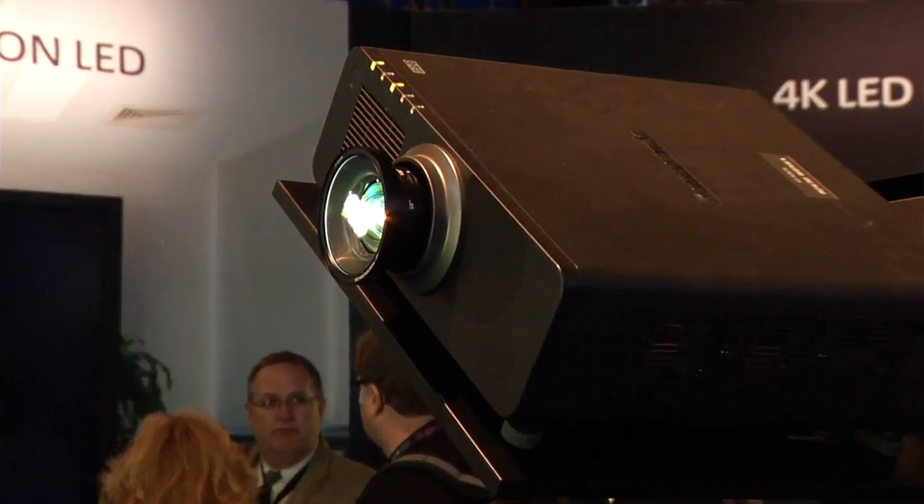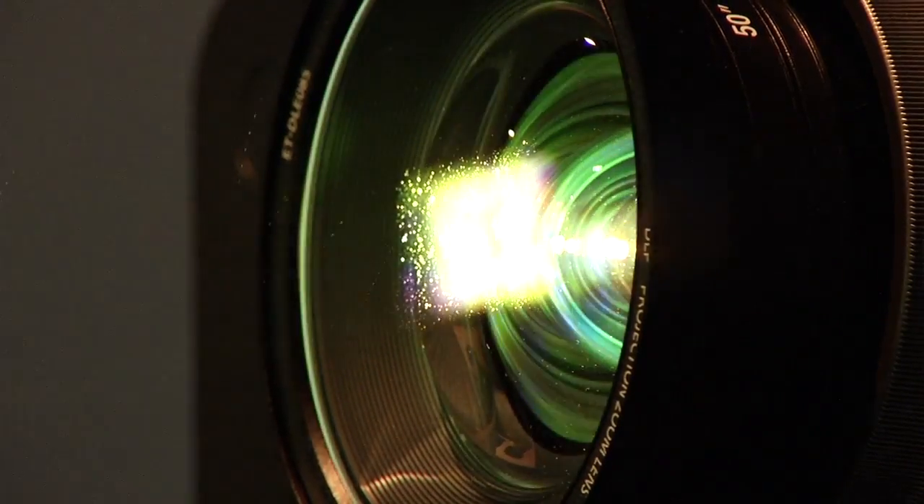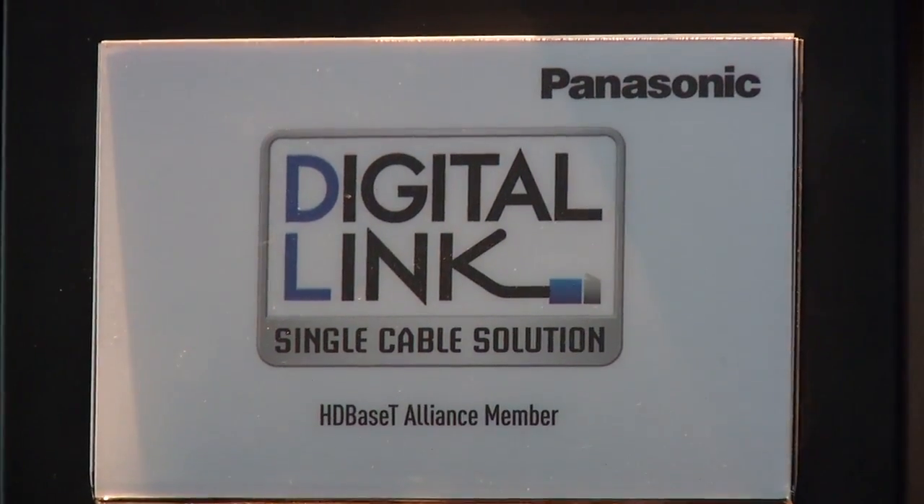The Panasonic laser projector comes in at 6,000 ANSI lumens. It supports HDMI, DVI, DisplayPort, and Digital Link — which allows full 1080p content with audio and control over a single Cat6 cable for simplified installations. Native resolution is WUXGA (1920x1200), with a WXGA (1366x768) model also coming.